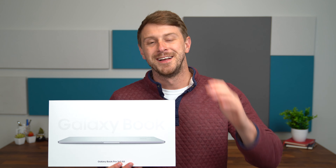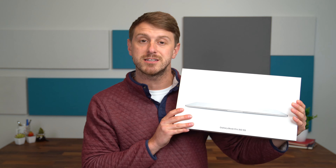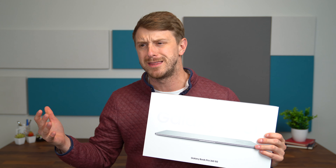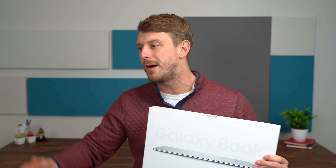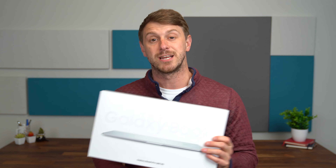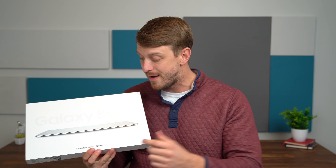Hey everyone, Tim Schofield here. It's time to take a look at the Samsung Galaxy Book Pro 360 5G, which might actually be the ultimate portable laptop. Considering how thin and light it is, it flips around 360 degrees, turns into a tablet, but also has that 5G connectivity.